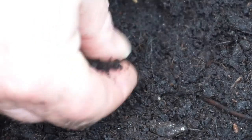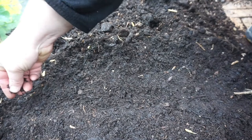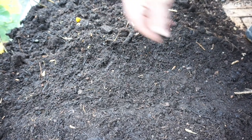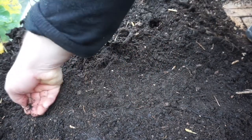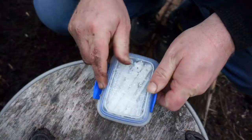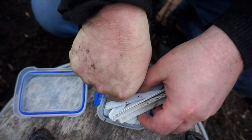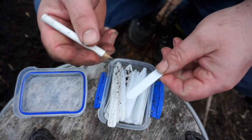I'll lightly press it down to make good contact with the soil. Remember to mark it. The water's got into it — the reason I bought this little cover was to keep the water out and protect the plants, so that's not ideal. But that's the Shimonita sown.